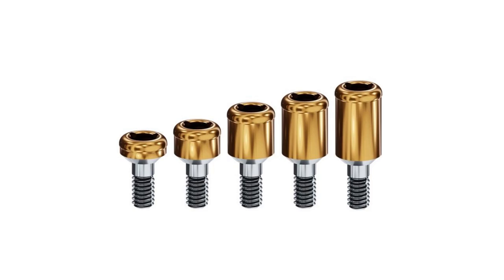Once the implants were healed, they were uncovered and had locator post attachments placed on them. While the implants were healing, I made him a set of upper and lower immediate dentures. These are made out of all plastic and don't have the metal framework inside them. They are also as large as conventional dentures, meaning that the upper denture covers the roof of his mouth.